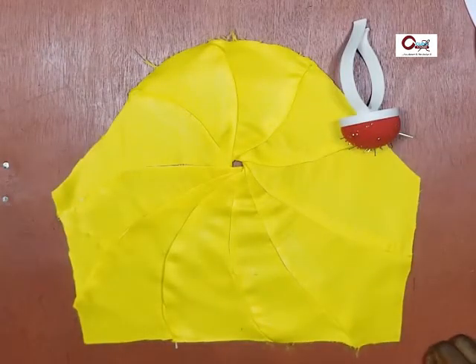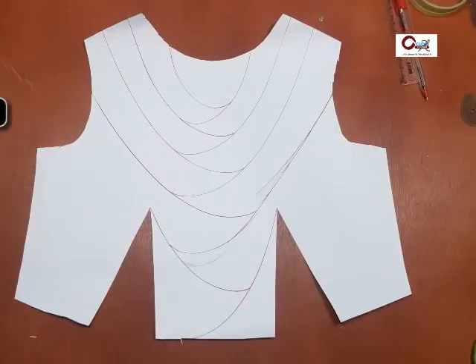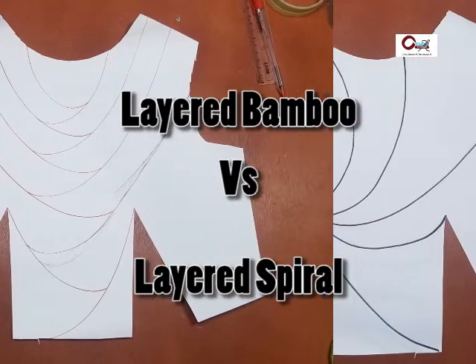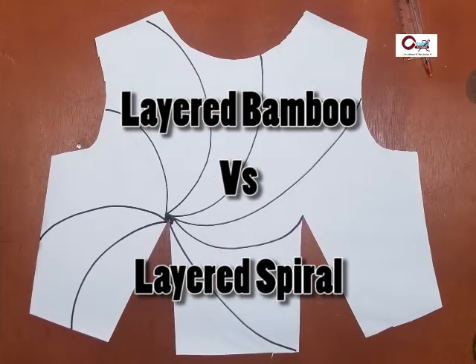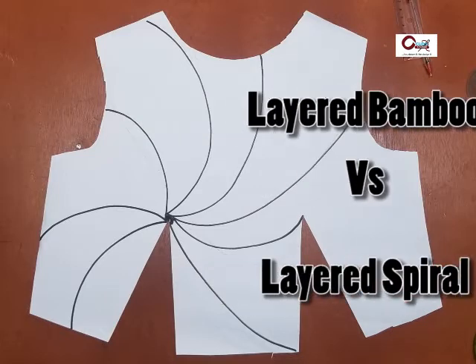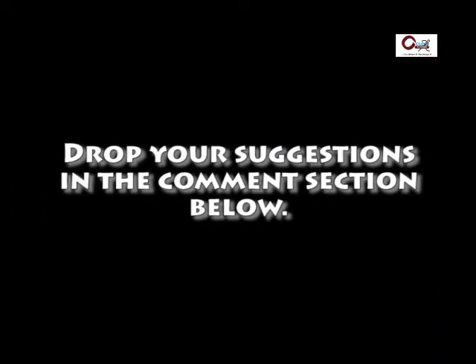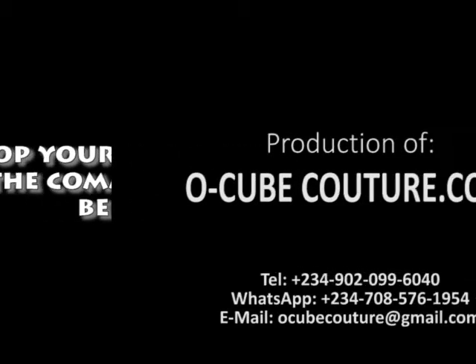So, that's it all done and dusted. I look forward to seeing your results. In our next video, I'm not sure whether it will be layered bamboo or layered spiral — I would love you to drop your suggestion in the comment section below. I look forward to answering them all. Thank you very much for your time. See you in our next video. Bye-bye.